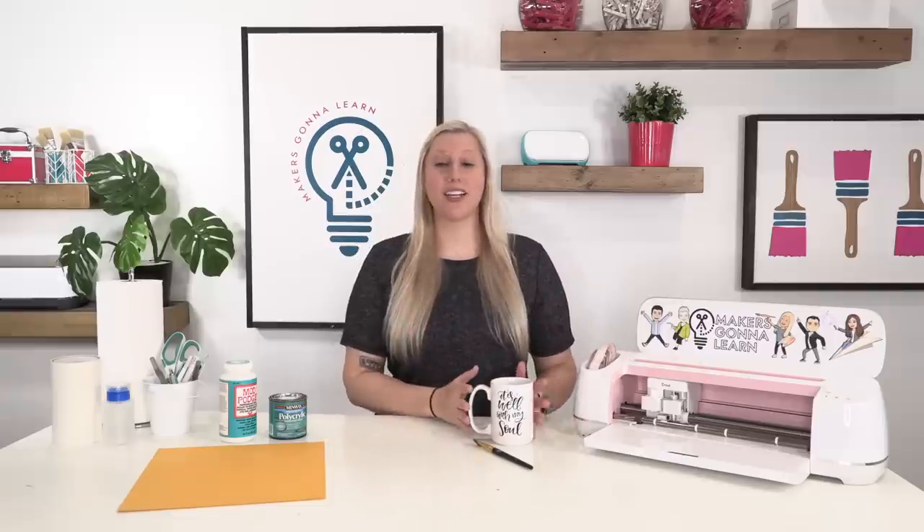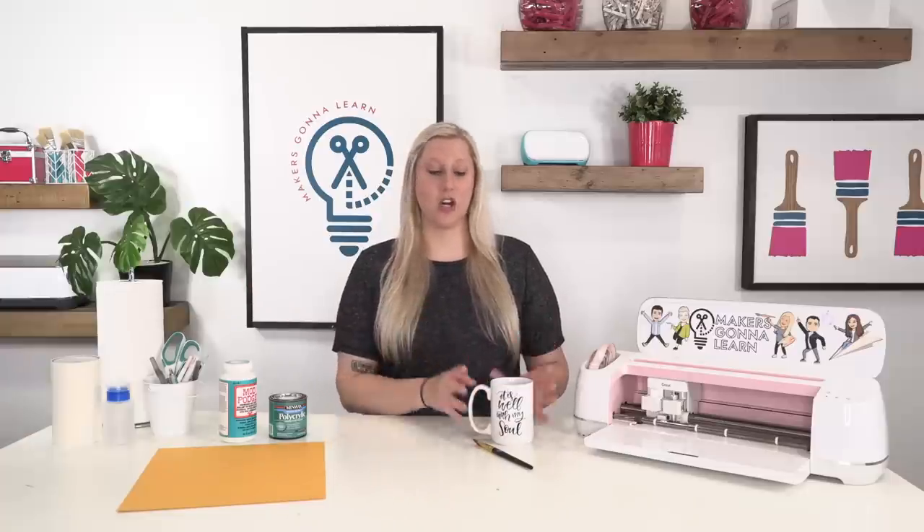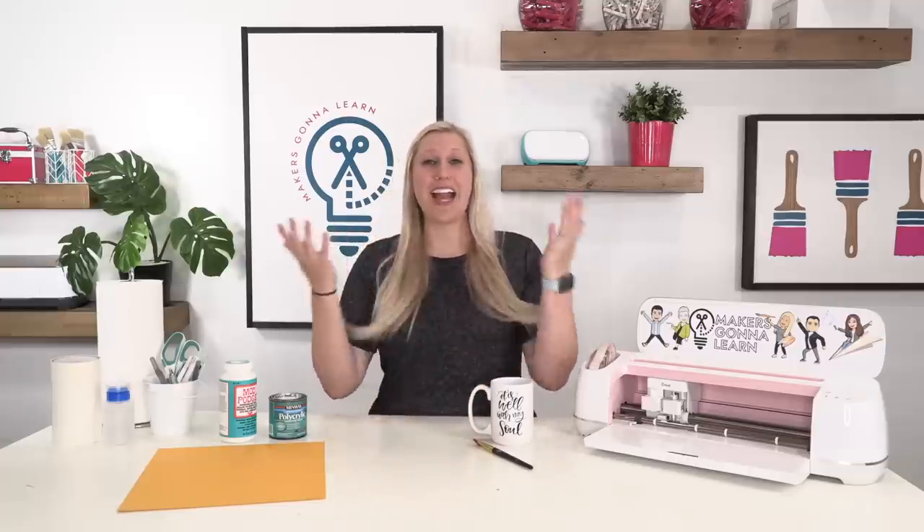I do have other videos on how to seal vinyl decals, but the questions we got in those were so many and super specific to products. So I wanted to make videos on the separate ways to seal decals on different types of products so you can get more information and answers to your questions. Feel free to ask any questions you have down below and I will answer them.